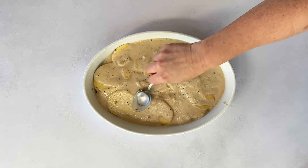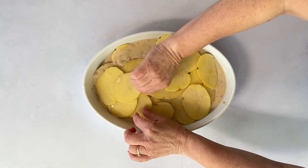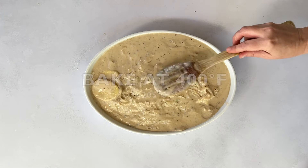Cover it with foil and bake at 400 degrees Fahrenheit for 40 minutes. Then remove the foil and bake for another 30 minutes until the top is golden and bubbly.